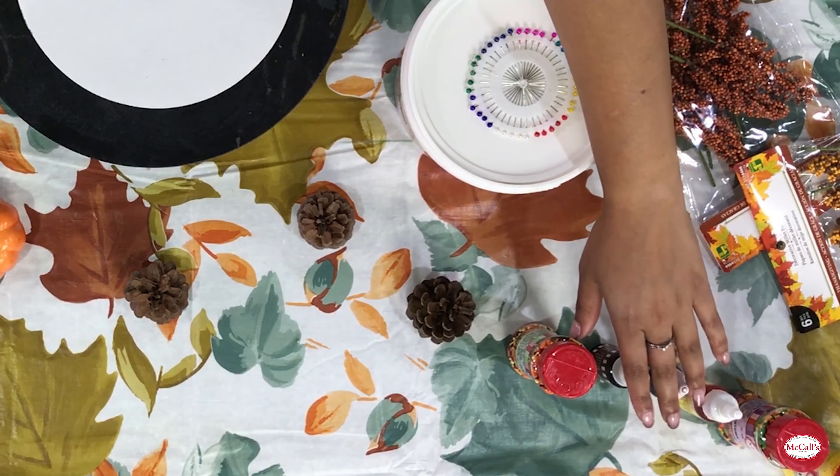Let's get started on our fall themed cake today. We're going to be doing a different technique that we haven't done before on the channel - we're actually going to be using a stencil for our cake today. You can grab these at McCall's; there are so many different stencils available. We're going to be going for a harvest fall theme using McCall's buttercream.